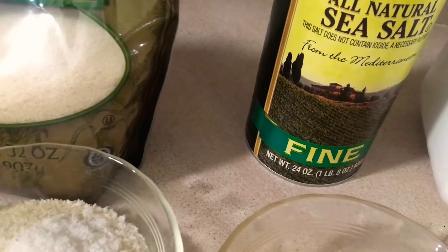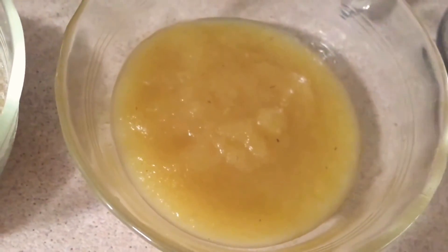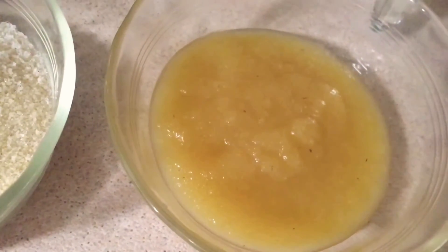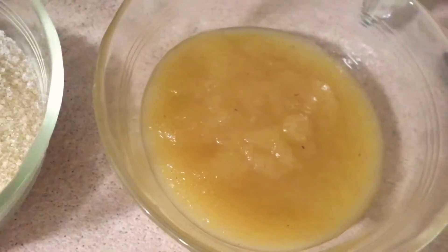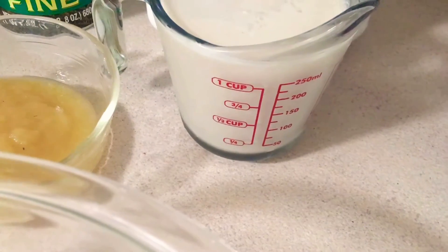I have a teaspoon of salt and a half teaspoon of baking powder. You can use canola oil but I prefer to use applesauce with my baking — that is one-third cup of applesauce. You can replace that with canola oil if you'd like. And then I have one and one-fourth cup of almond milk.